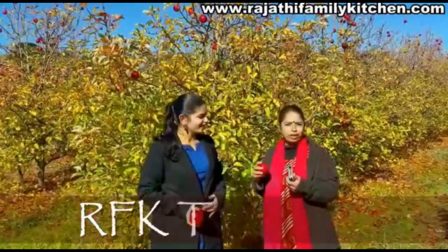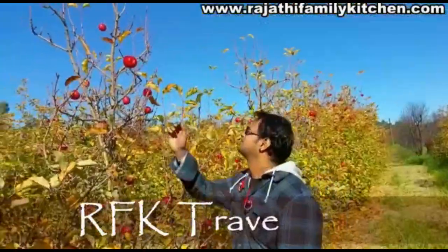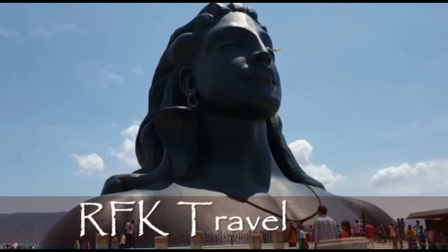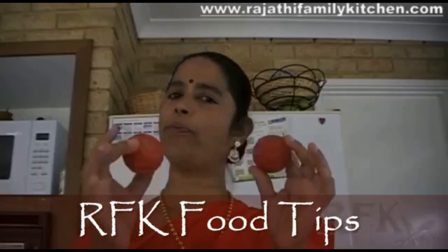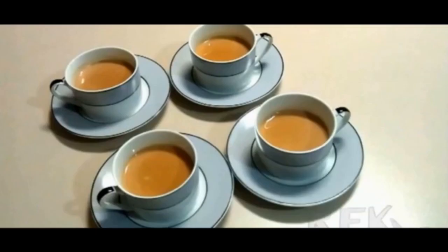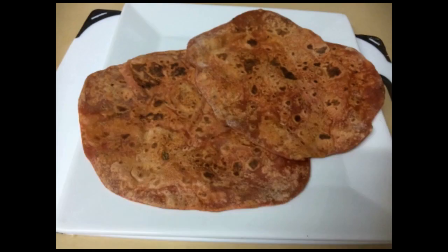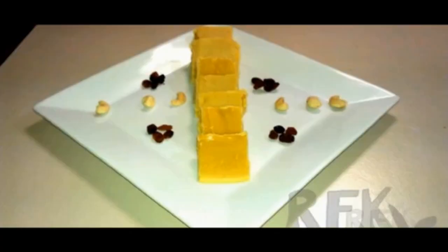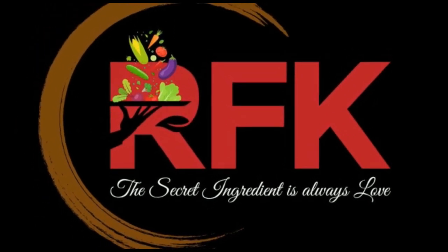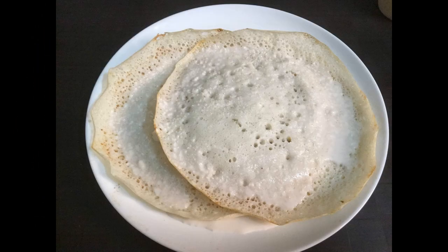It's a nice picnic spot. How do you do it?